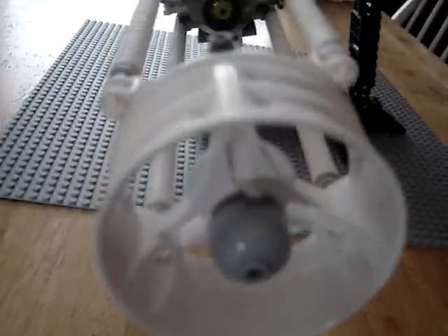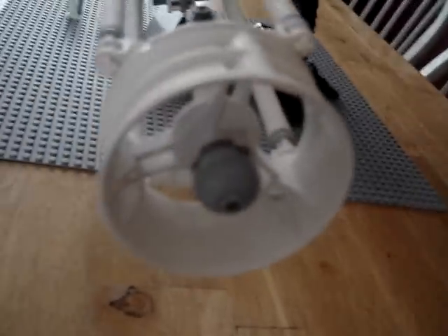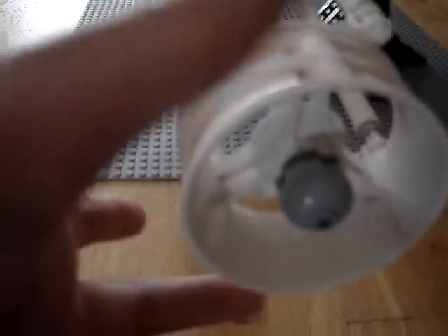You got your back engines where the thrust comes out. It's the same piece like on the new ARC-170 but bigger, because this was about the size of that engine. The ARC-170 has the red pieces.